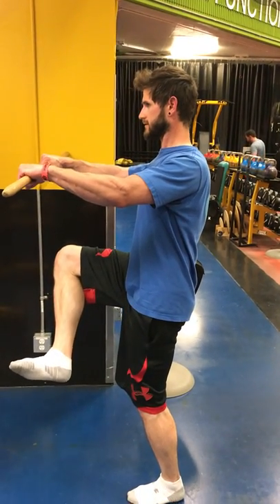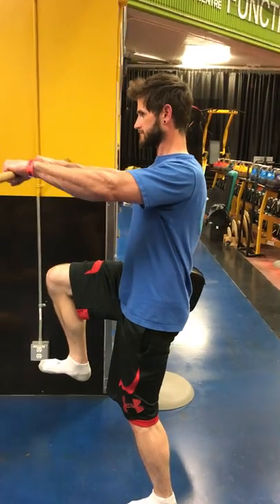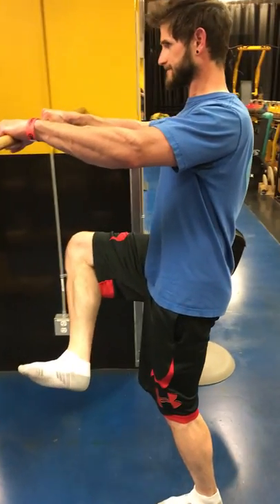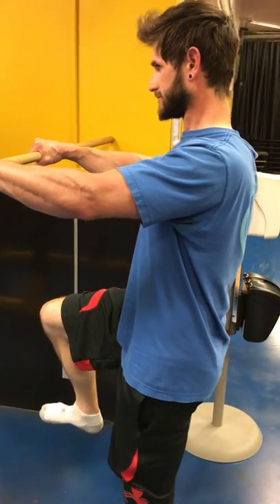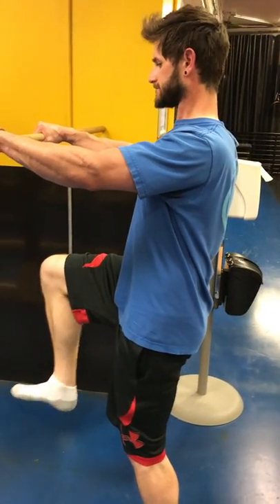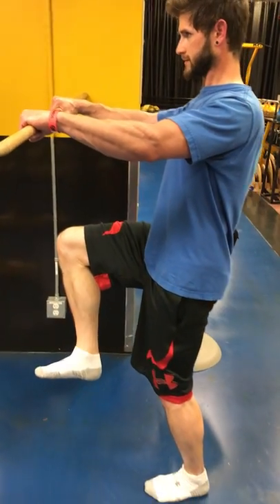We're back with Joey as we go through that comprehensive movement quality template, created more or less to help his body actively recover and earn better end ranges of motion. In the previous video, we were in a quad-Z position, which is very composed and compacted. Now we're getting back to more lifelike situations.